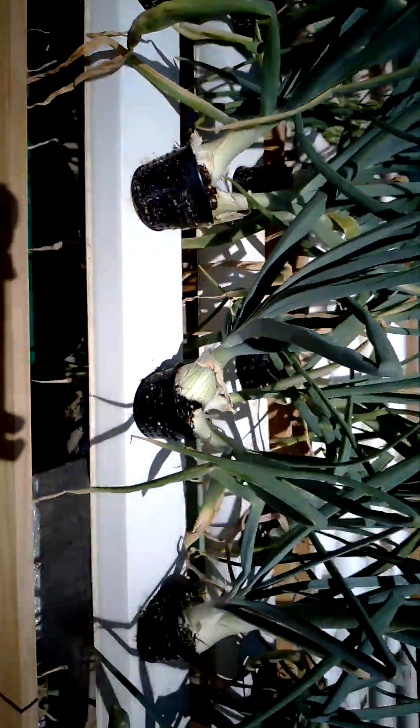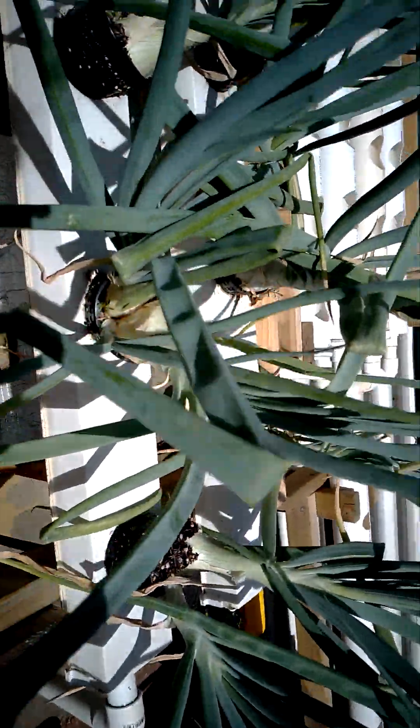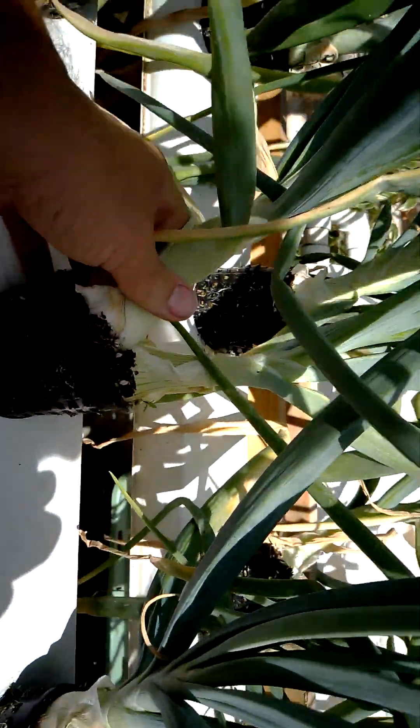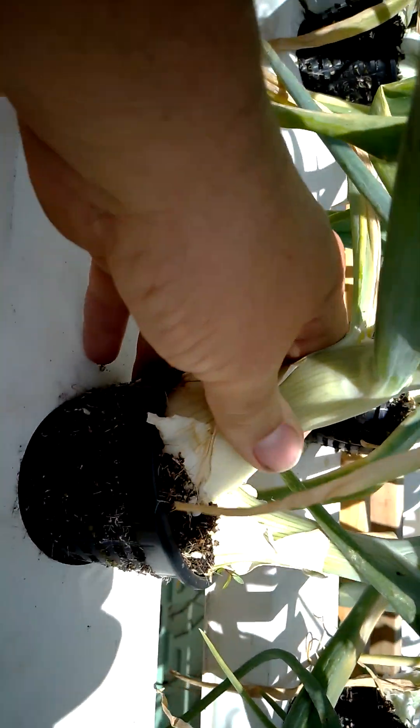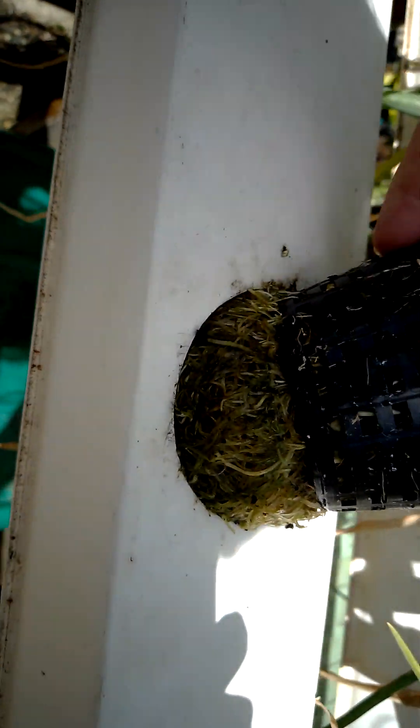Here I've got onions — white onions. There's a hydroponic rail system here. There are two onions in some of the net pots. And as you can see, there's a net, and that's the root system in there. You can barely pull it out.